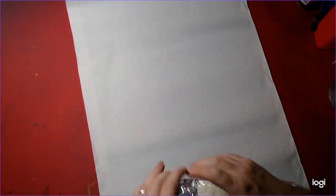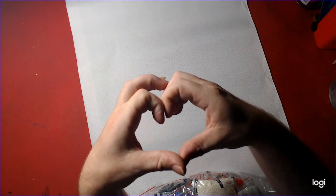Bye everybody! Oh — the heart. There you guys — signature there. Have a good day guys, bye!